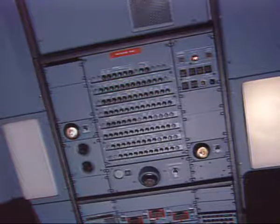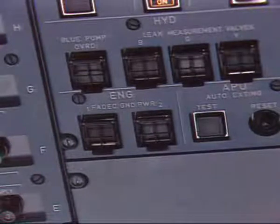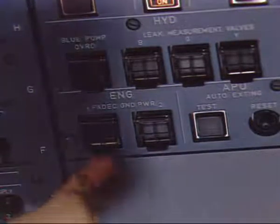On the maintenance panel, make sure that the ON legend of the engine FADEC ground power switch is extinguished and install a warning notice.